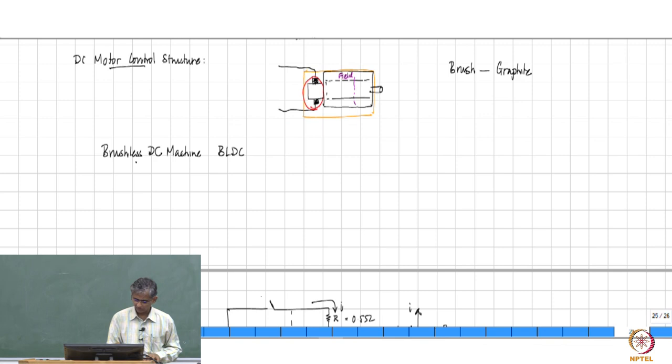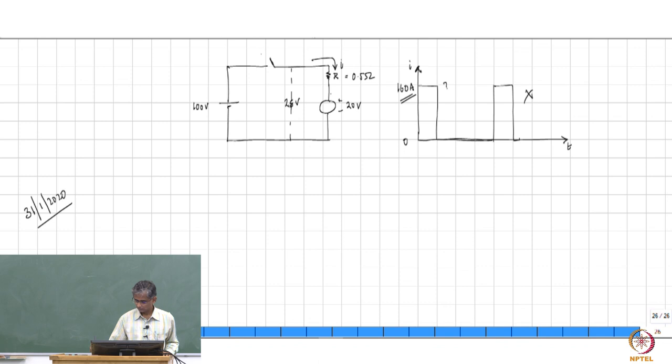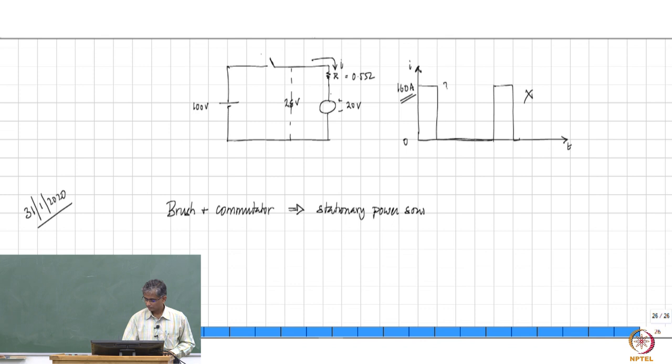The next best option is called a brushless DC machine. If you consider why brushes have been used in the DC machine at all, the main reason brushes have been made necessary is that you require a brush and commutator arrangement because you have a stationary power source which has to be linked to a rotating member — it has to energize a rotating member — and it is to facilitate that, that you require this arrangement.